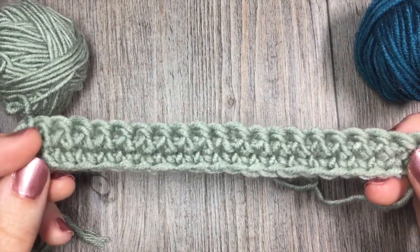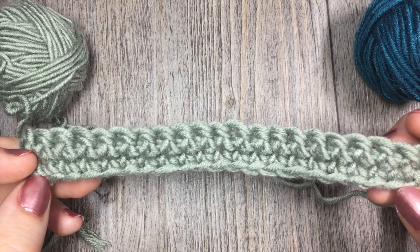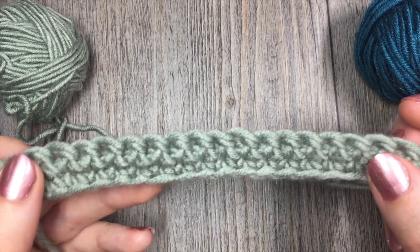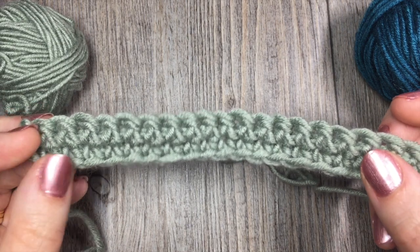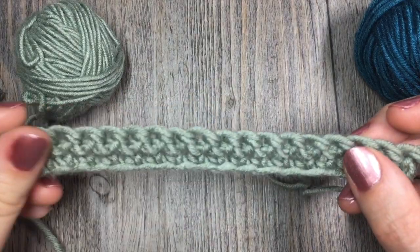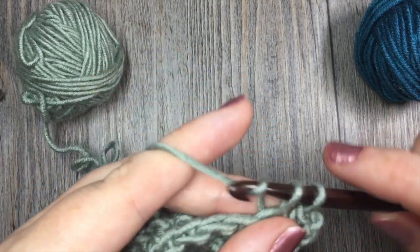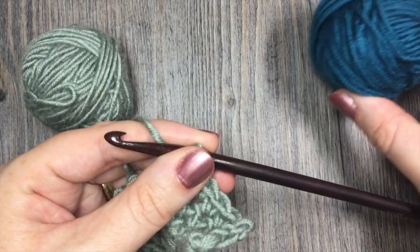Today we are going to learn how to change color in the middle of a project, and how to join a new ball of yarn to your project when you've run out in the middle. We're going to learn how to do that today without knots, without tying, so that you have a smooth, seamless piece of work. I have just crocheted a couple rows of single crochet stitches — my starting chain was 21 — just so I can show you how to add in a new color. This is my color B here.